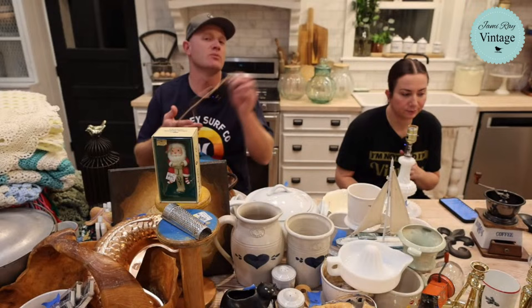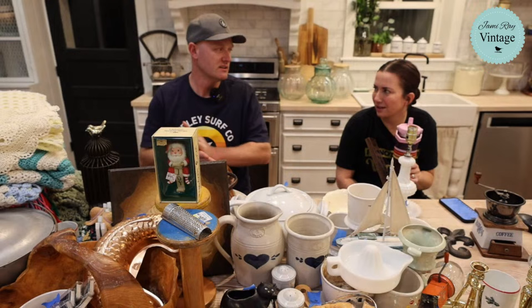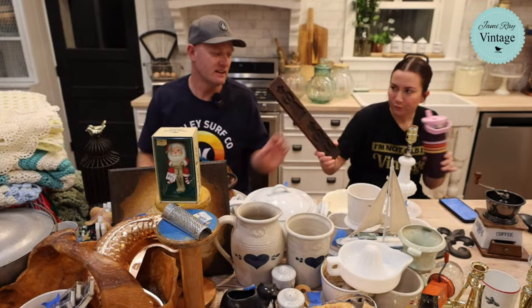Sometimes I take the price tags off to photograph and they don't get put back. This was in one of the baskets — I don't know where it came from. For whatever reason, one of the baskets had burlap twine tied on the bottom and I untied it. Like, why was it there? I don't know — I think they maybe hung it from something.